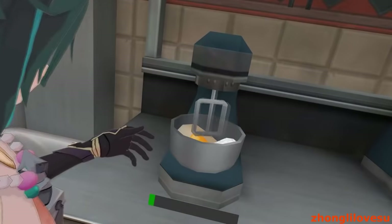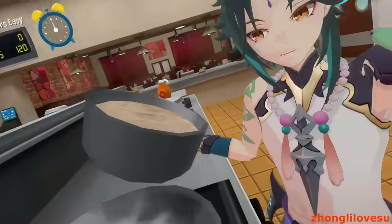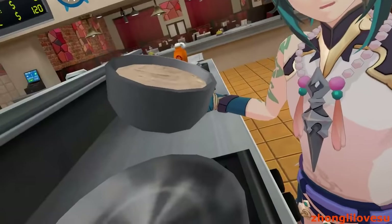Let's go put it in. HUH? HUH? HUH? Alright, it's done. That was easy. And now we put it on the pan. SMACK!